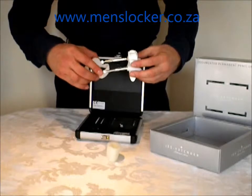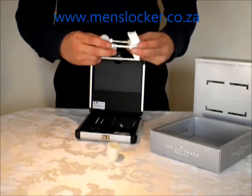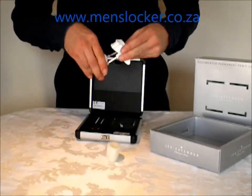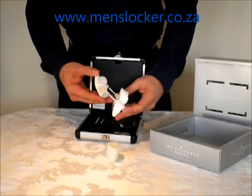So this piece then goes on the front there, just like that. And then as you can see this part rotates, so you can wear it in the upright position or the down position.